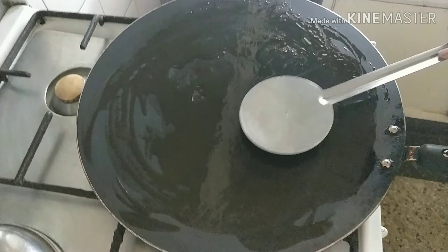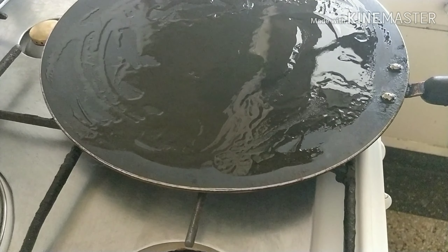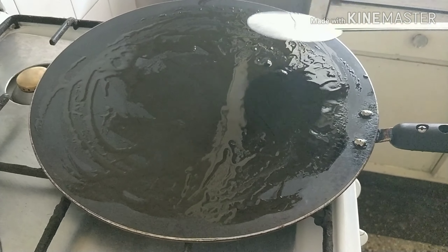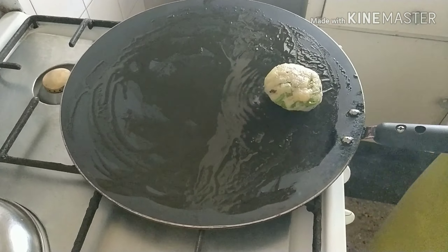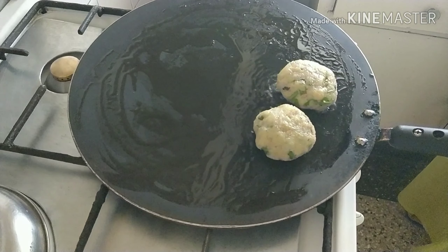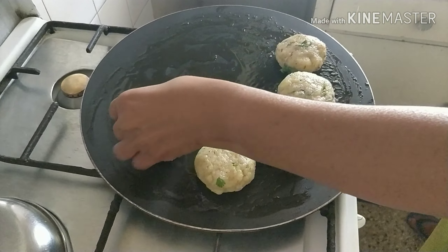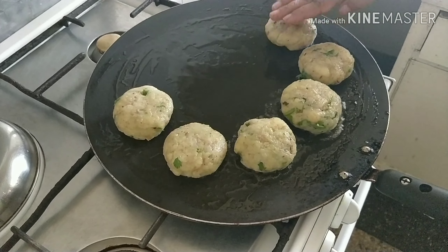Put some oil in your palm, take a small portion, and make tikkis from this dough. Make some holes in them, shape the tikkis, and then we are going to shallow fry them.